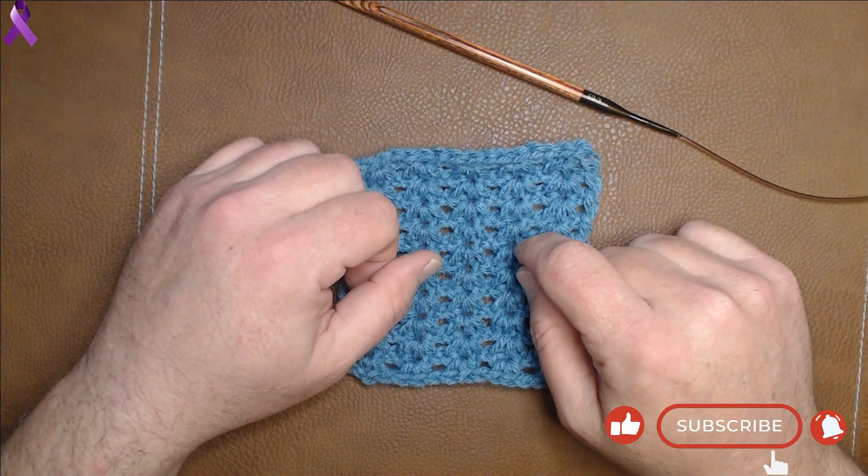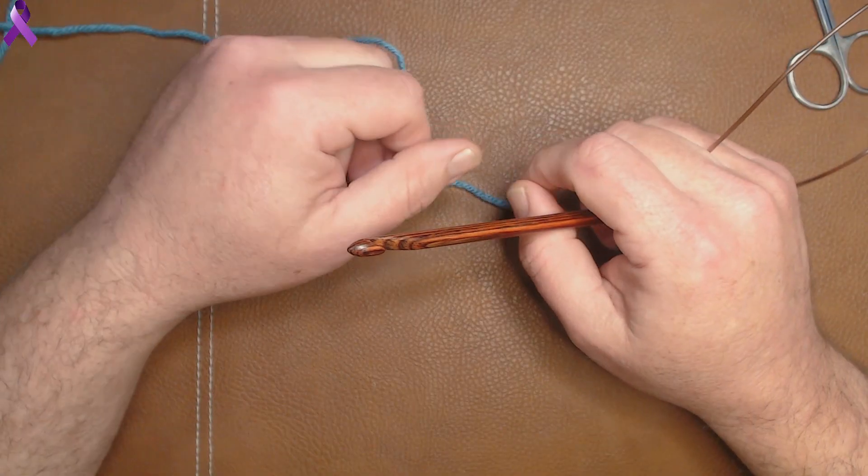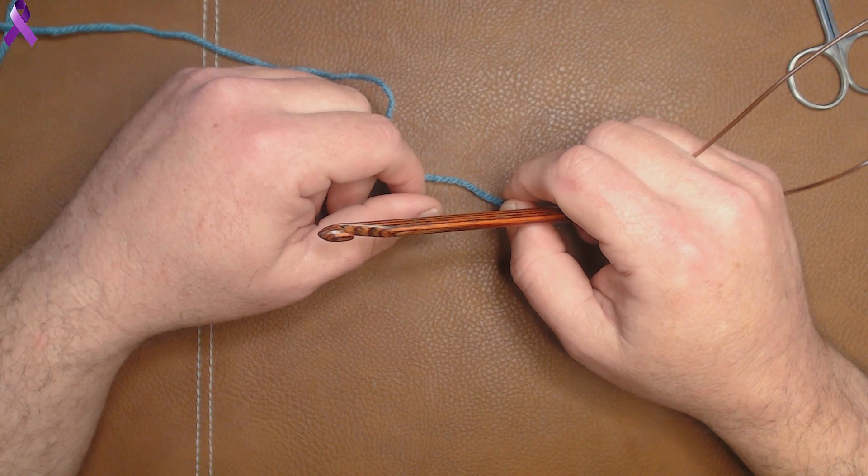If you can like and subscribe these videos, it would be greatly appreciated. Today's stitch is the tiny clusters stitch, and it is done in multiples of 3 plus 2.